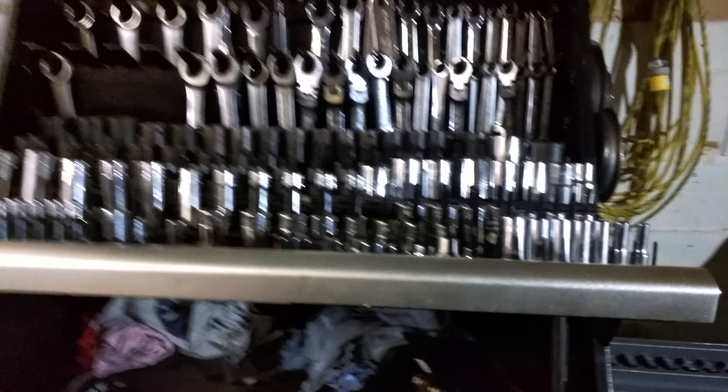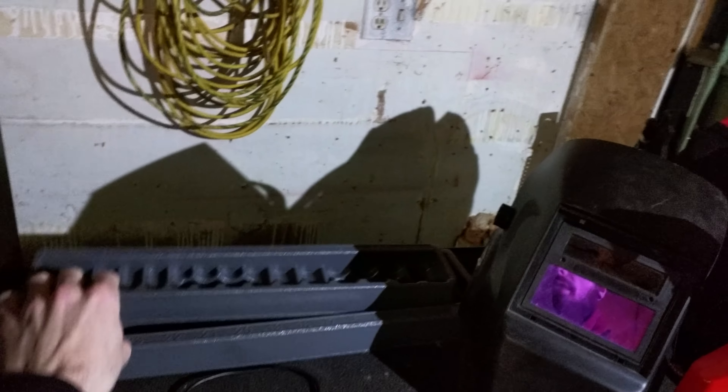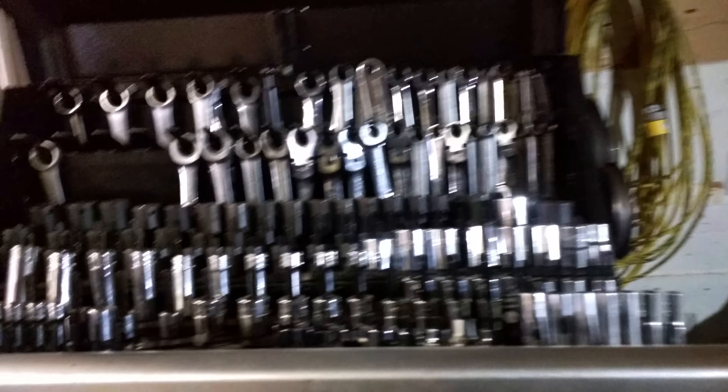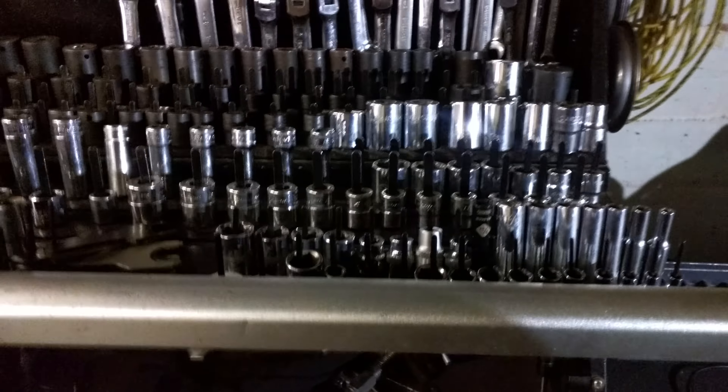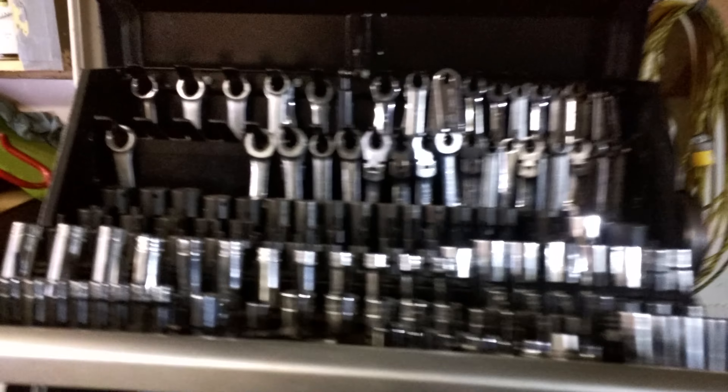We'll start up here. I'd like to get all these sockets down in the drawers, so I got some of the trays that came with some of the Snap-on sockets and a few more down in the toolbox. I'll get a few more rails and try to clean this up, especially for when the Rhino-lined power top comes in — I'm just waiting on that.